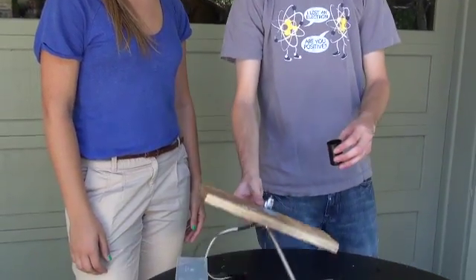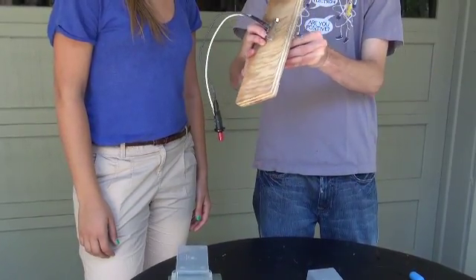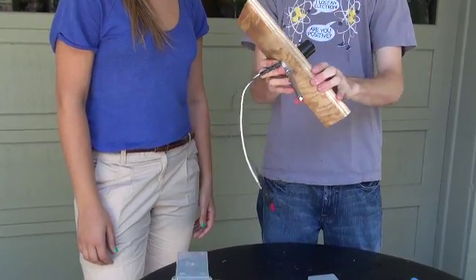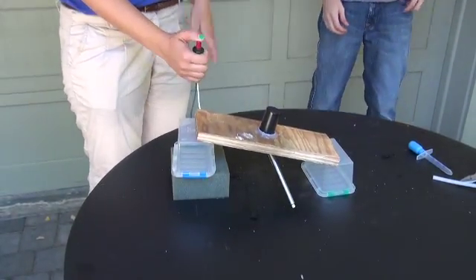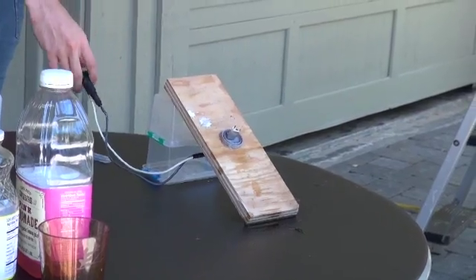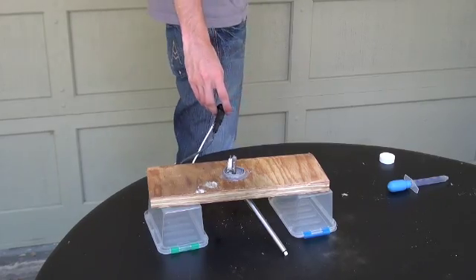Now that we've loaded the fuel into the film canister, we'll assemble the system. Make sure that everything comes together and that you have a nice tight seal. Looks good. Make sure we have our eye protection, stand back for safety, and let's go. Wow, that was loud.